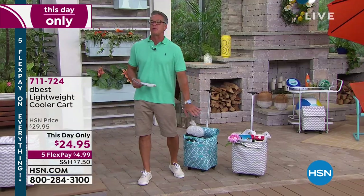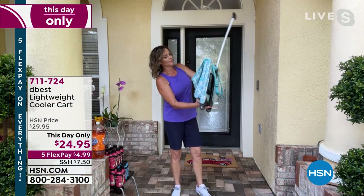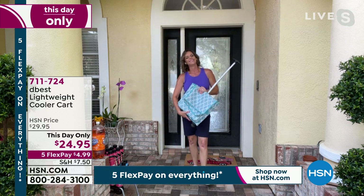Item number 7-1-1-724. This day only, very very limited. On sale for $25. Get it home. Carrie Mobley, great job. Thank you. Have a great weekend, everybody.